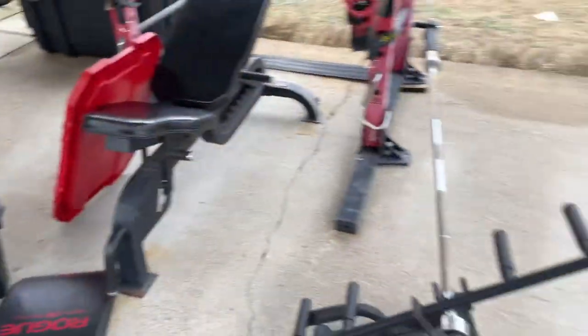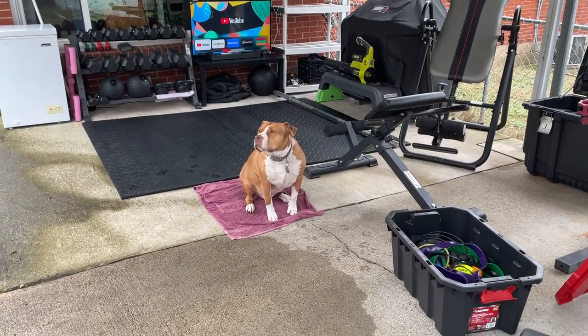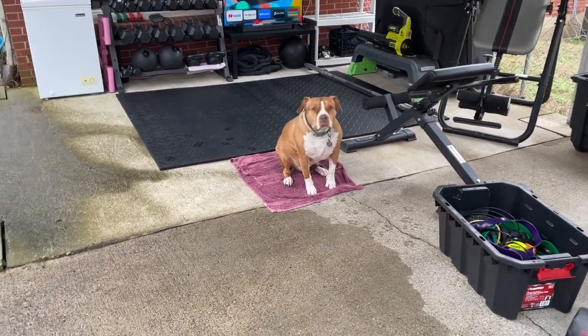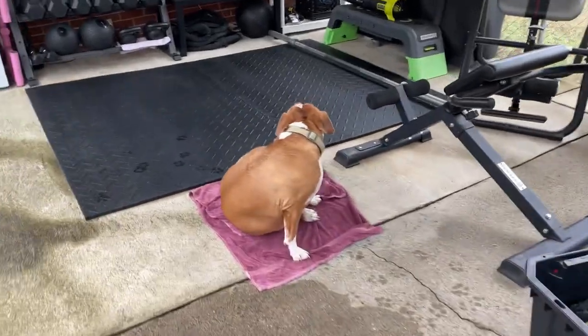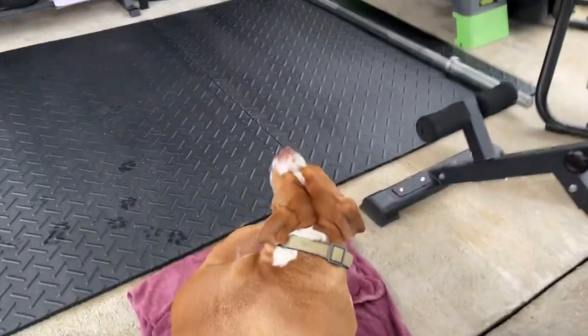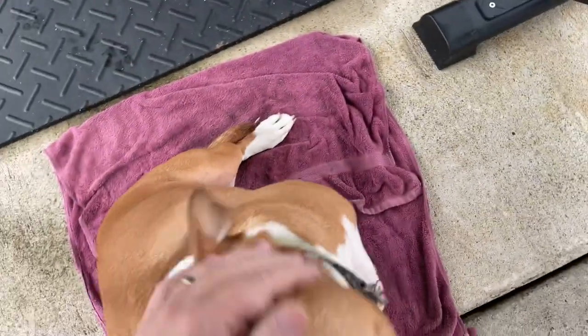That's the Gronk T-Bar, and I've also got the Viking press over there for overs with the landmine. There it is — it's really cool to have a carport outdoor gym. And of course, it's really cool to have a dog.